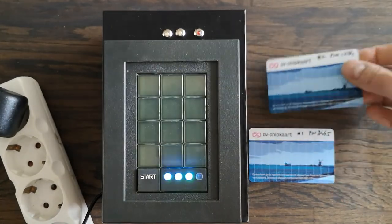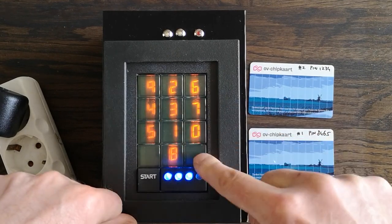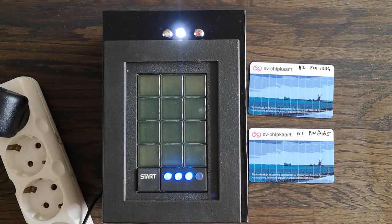Card number two has its own pin and that will also open a door, which could be the same or another door. But for demonstration purposes it's just an LED.